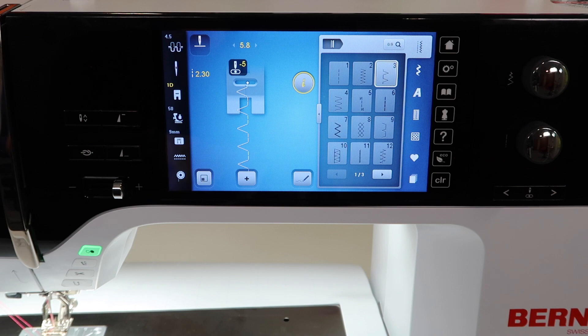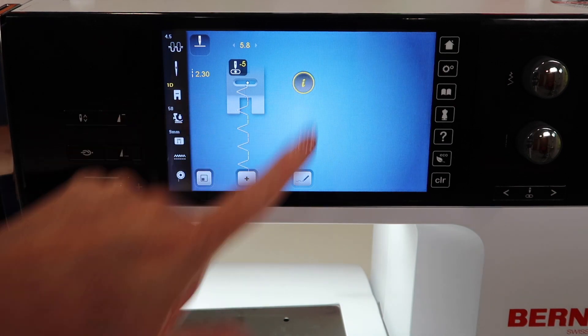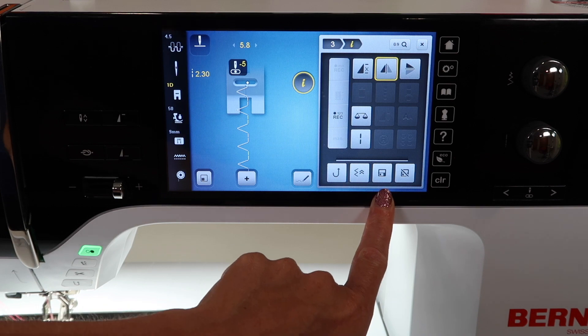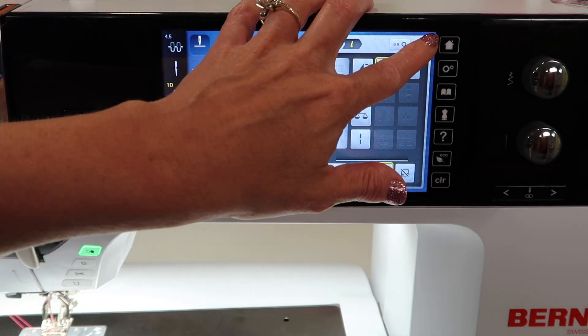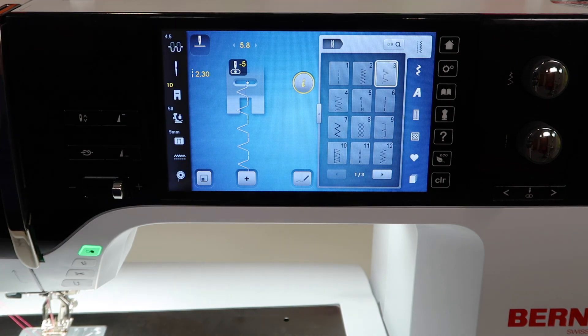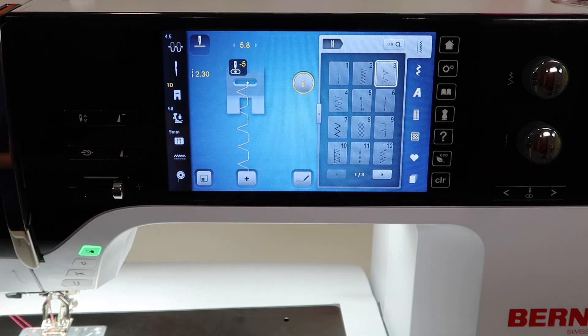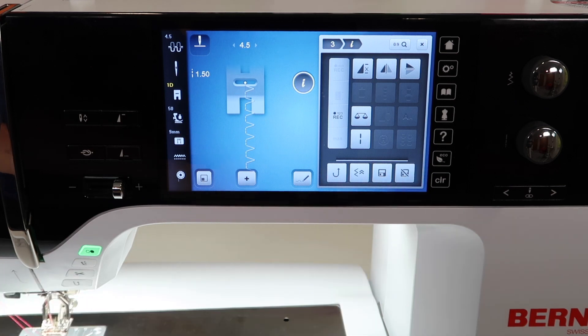If you do want to save it — like a stitch you always use, flipped over and lengthened out — you can go into the eye for information and save it. You are overriding the default setting of the machine. When I turn this machine on and pick this stitch, it will be at that setting. You can also go back and turn that off — you don't have to keep it forever. You just unsave it.